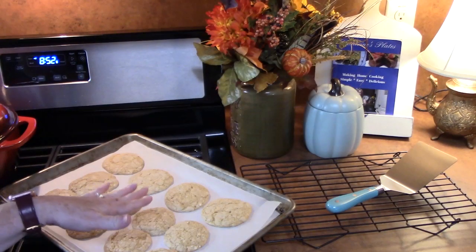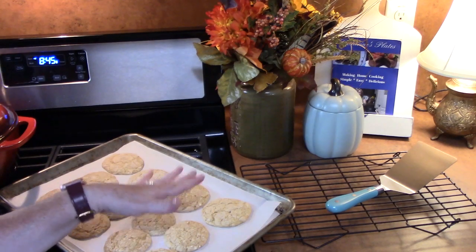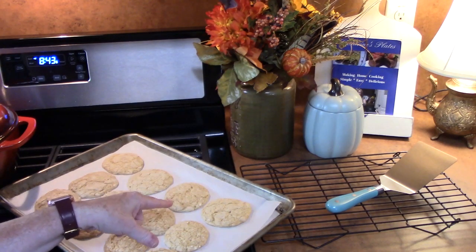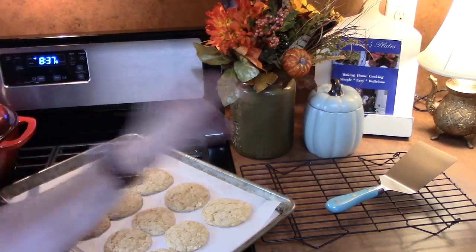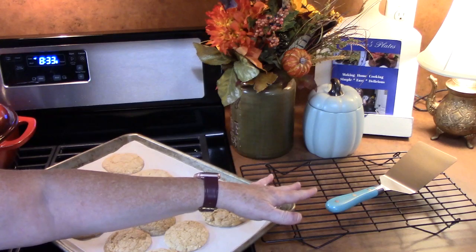I've just pulled these out of the oven — look at how pretty those look! Allow them to rest on the pan for 2 to 3 minutes, then transfer them to a wire cookie rack and allow them to cool completely.